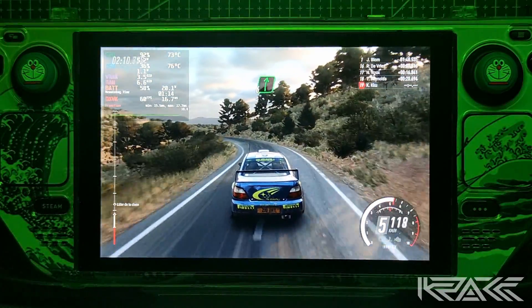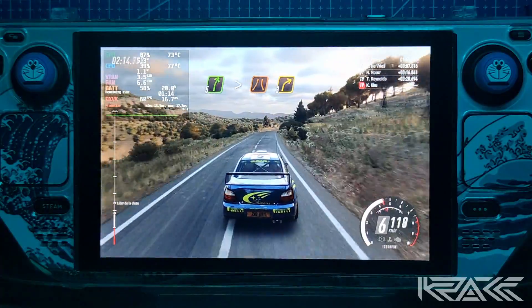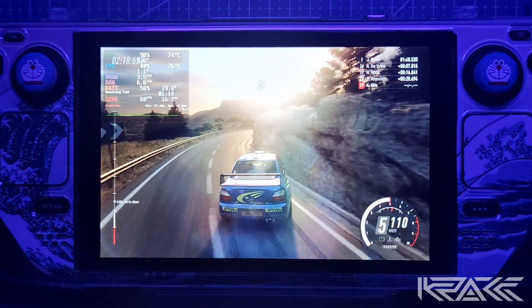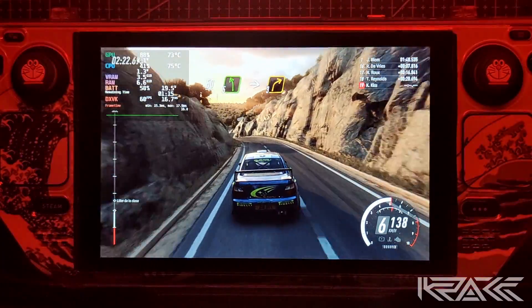Para derecha 6, larga. Para derecha 6, larga. Ojo 30. Derecha 5, larga. Se cierra, estrecha 3. 50. Frena izquierda 5, sobre rasante. Larga.